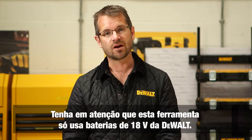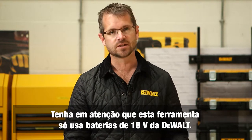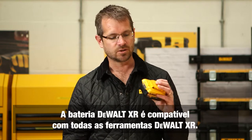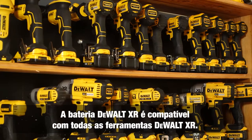Before we continue to look at how the tool works, it's worthwhile noting that this tool is unique in that it only uses the Dewalt 18-volt battery for its power source. Previous models may have used gas or powder. It's also worthwhile to note that the Dewalt XR battery is compatible with all Dewalt XR tools.